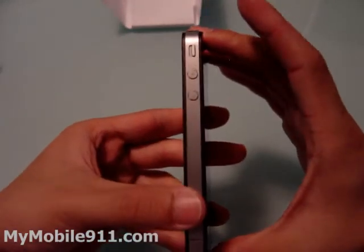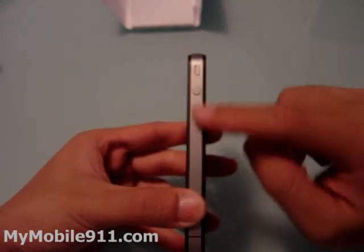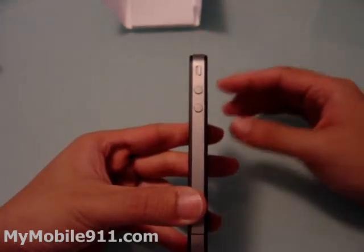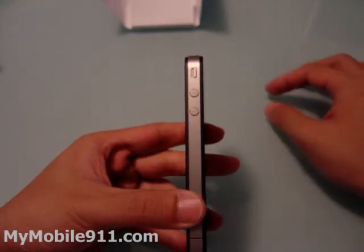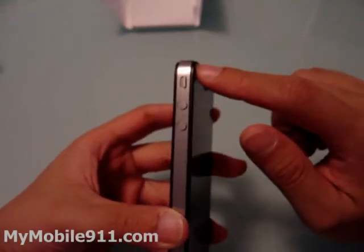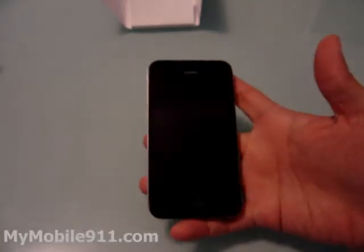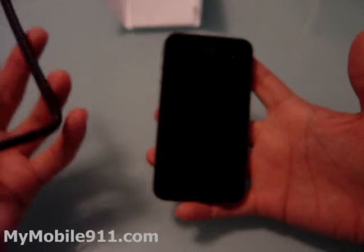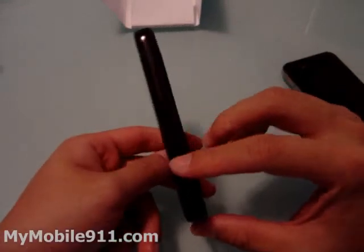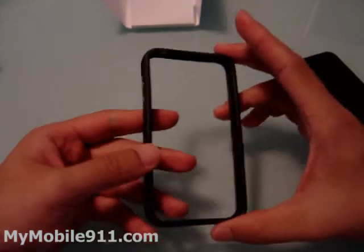One thing I don't really like is that the glass is on the outside of the phone — front and back. I did see some videos on the internet saying some iPhones got shattered because the corner hit the ground and shattered the whole screen. So in order to protect that, Apple, on the day they released the iPhone 4, also released their own case — this is the first case they've ever had. You can't really call it a case — they call it a bumper.